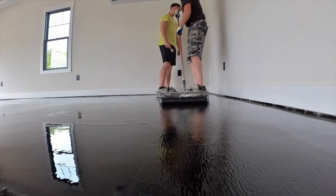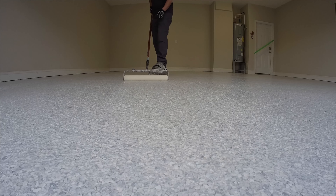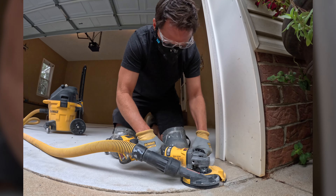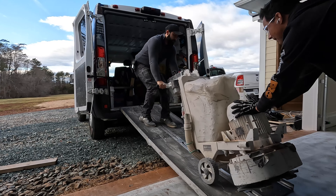Today I'm going to show you how we do two different epoxy and polyaspartic flake floors — one is going to be a black color and the other one's going to be really light, almost white. I'll show you the differences in the process and tell you why you might not want to do this for your garage. I'll also show you some of our favorite tools we like to use on projects like this. This video is sponsored by DeWalt.